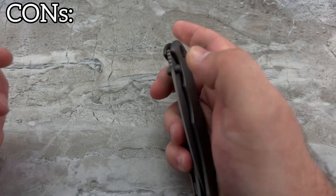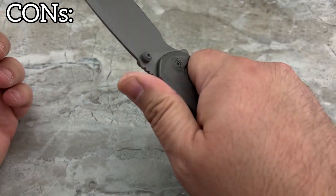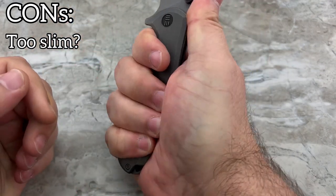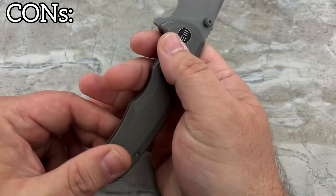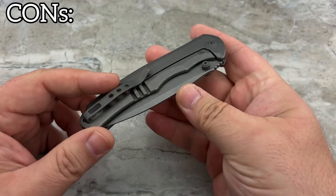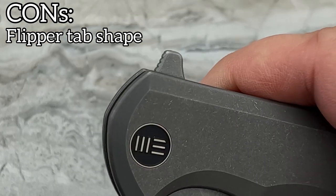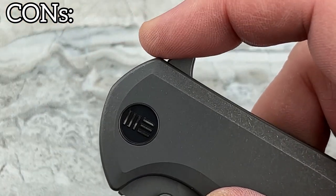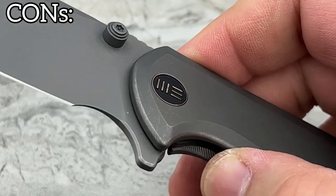Cons are kind of tough to come by on this one because it really is well made. However, some people might find it a little too slim for really hard work, because you're going to be bearing down on it tightly, and the slimmer the frame, the more you'll feel the contact areas. Even though they've chamfered the frame nicely and rounded off all the edges, you do still feel them. The jimping is nice, though. The shape of the flipper tab could be a little more ergonomic — if it was beveled back just a bit, you'd feel less of the corner as you're engaging it. It's not sharp, but you notice it, and for some people that may be bothersome.